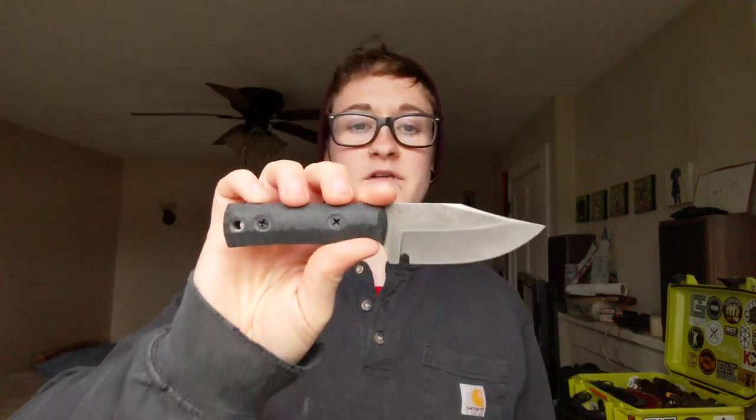What's up guys, it's Erica with Not Your Average EDC and today we are going to talk about the BGM Knives Mini Bowie in M4 Steel.